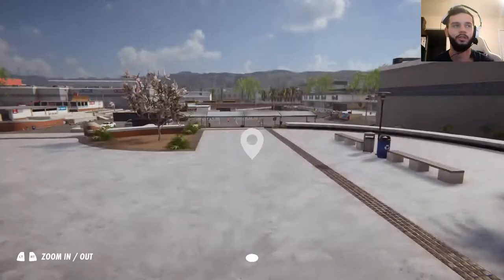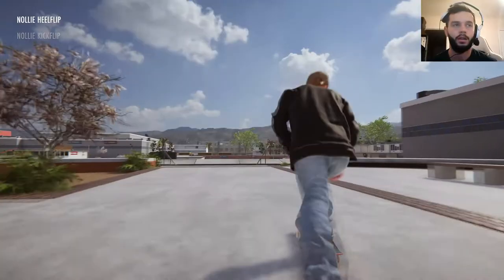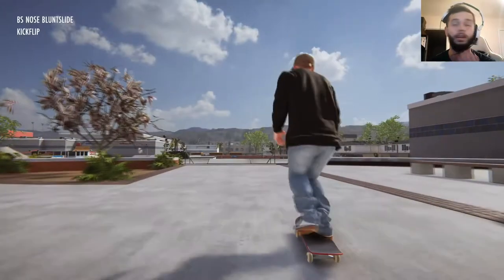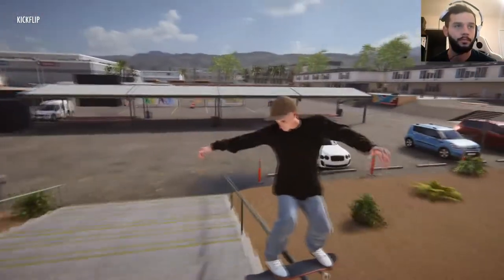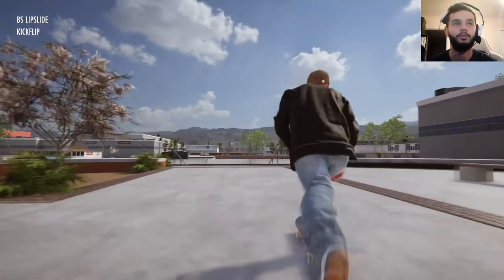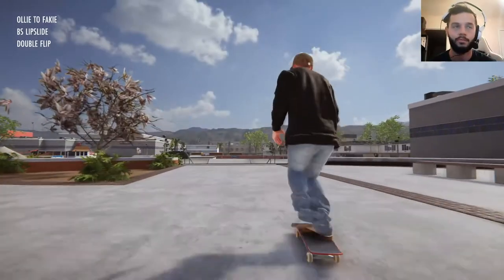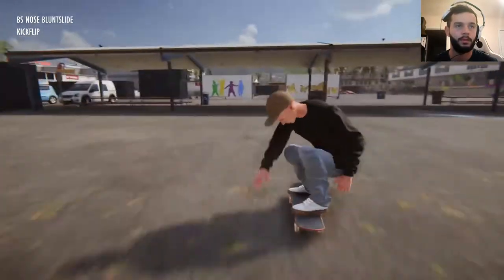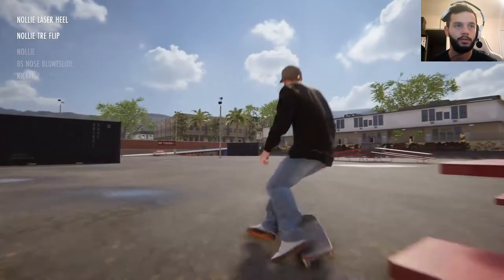Now let's do a drop. We already did a drop. Kickflip back lip. Not a back blunt — what? Ugly, but I'm taking it. Let's do a kickflip back nose blunt like I just did on accident. Boom. Nollie tray. Now the laser. Boom. How about a regular laser?